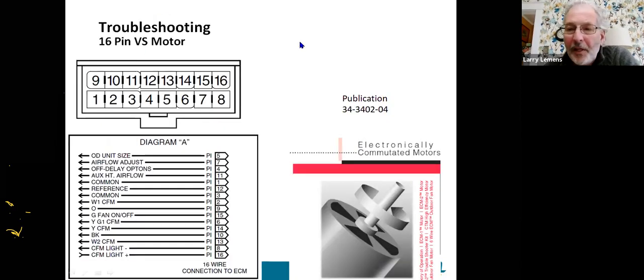On these 16-pin motors, if you guys want the publication, shoot me a text, email, or a note in chat and I'll send this book to you — it's about a 20 to 30-page book. All of these pins have different meanings. Pin one is common and pin three is common. We referenced pin 12 before — that's basically a reference voltage. When you're looking at these motors, pin 12 needs 24 volts; that keeps the electronics alive and activates them.